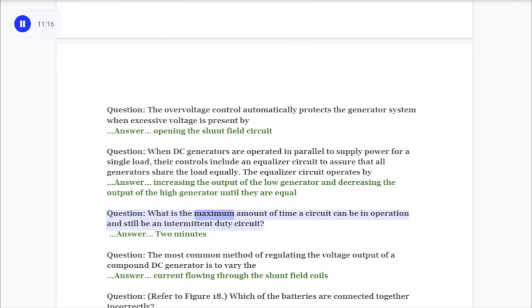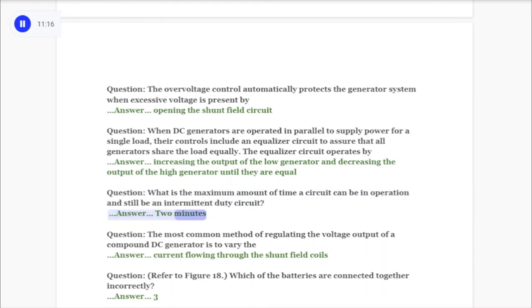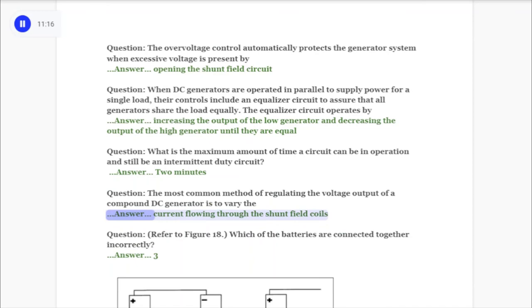Question: What is the maximum amount of time a circuit can be in operation and still be an intermittent duty circuit? Answer: Two minutes. Question: The most common method of regulating the voltage output of a compound DC generator is to vary the answer: current flowing through the shunt field coils.